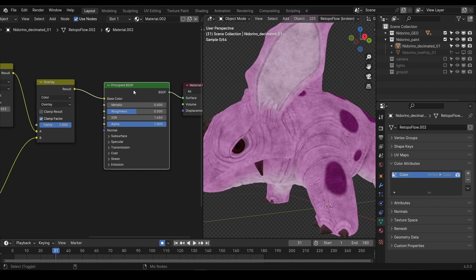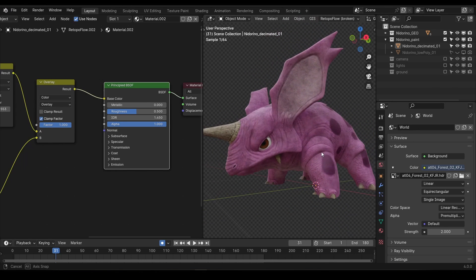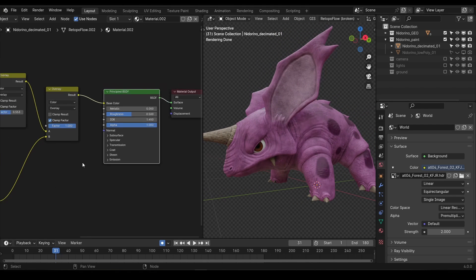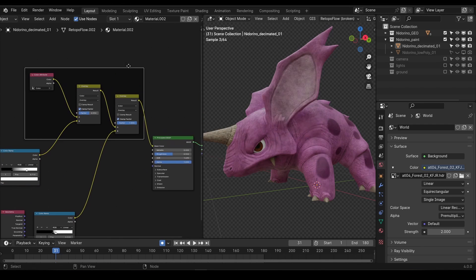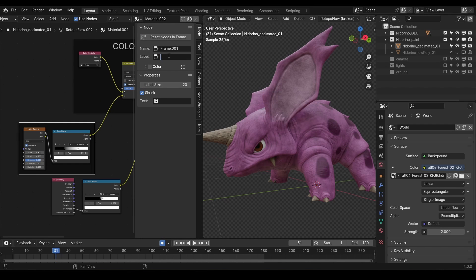If we create another mix color node and connect the first mix color into the top slot and our new pointiness details into the bottom, we can once again set this to multiply, add or overlay. We're now getting some really nice details into our model with a base color, some random noise and these detailed shadings. If we connect our final color detail into the base color on our material and preview it, you can see that we're now getting some really sweet looking final materials. I'm going to add some frames to keep these nodes cleaner and easier to understand. I can put a collection of nodes inside a frame, rename the frames, and increase the size of the text, which makes this material much easier to understand at a glance.